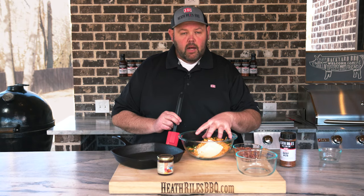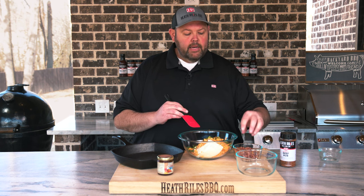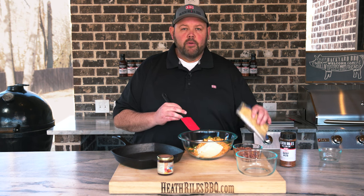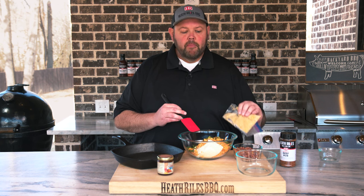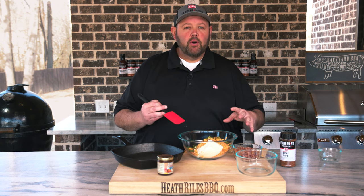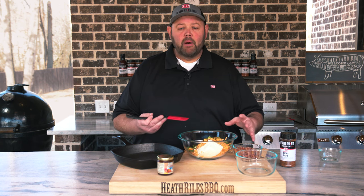Now I'm going to get this mixed up and get it in my skillet that I'm going to grease up. And once I do that, I'm going to come back and top it with bacon and eight Ritz crackers that have been kind of mashed up. So I'm going to get it on my Traeger at 350 degrees and let it go for about 30 to 35 minutes and let it get bubbly.